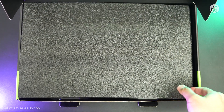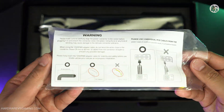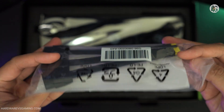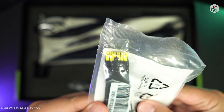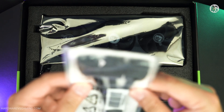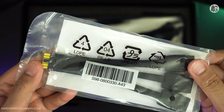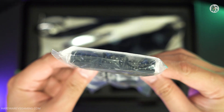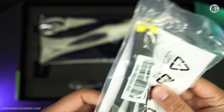Here I have the MSI GeForce RTX 5070 Ti Gaming Trio OC Plus Edition, which comes in a black color variant. The retail box includes a 12-volt high power adapter and a GPU stand. The adapter features a yellow tip design making it easier for users to check whether the connector is properly seated. However, the adapter itself is stiff and closely resembles the older design, with the yellow tip being the only notable change.